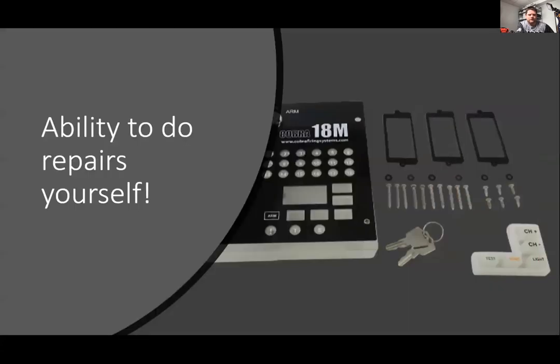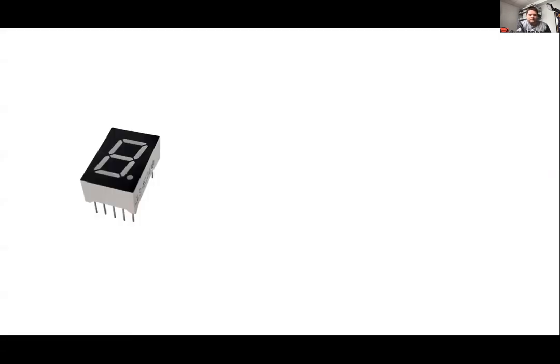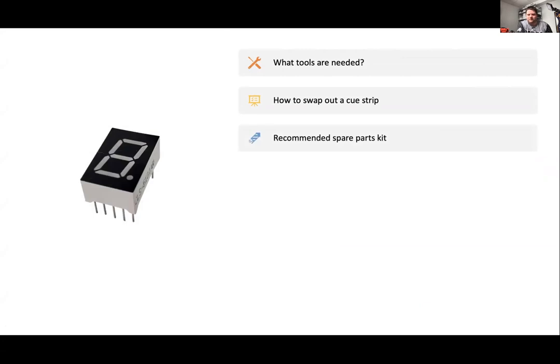The big thing with our modular system is the ability to upgrade everything and do repairs on the fly yourself — no need to send your gear in if you're comfortable doing it yourself. Generally the tools needed are just a Phillips screwdriver and a clean place to work. We'll also go over how to swap out a Q strip and our recommended spare part kit — things like an extra Q strip or two, a spare antenna, and a battery door.